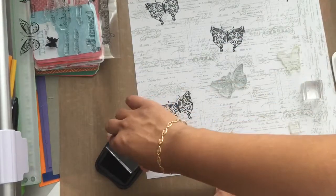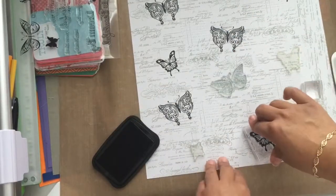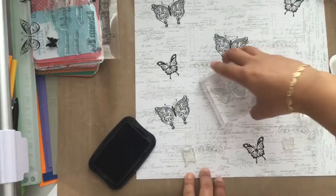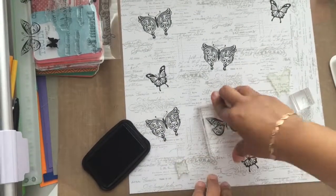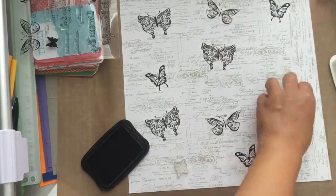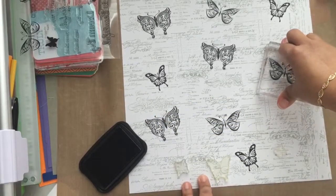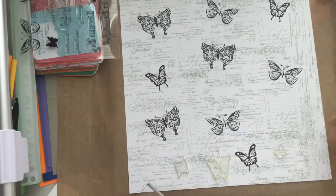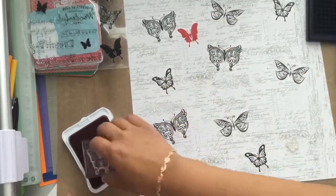Once that was done, I grabbed my stamp set 'Your Own Kind of Wonderful Occasions' by Close to My Heart. This stamp set is full of butterflies, and I laid them randomly on the paper first to see what they would look like. Then I grabbed my Memento Tuxedo Black ink and clear acrylic block, and stamped the butterflies down randomly on the page, with the thought that I would possibly color them in with my Copics.